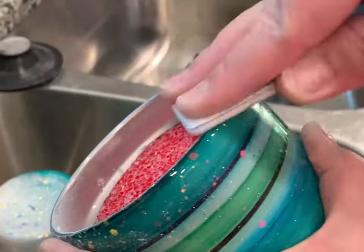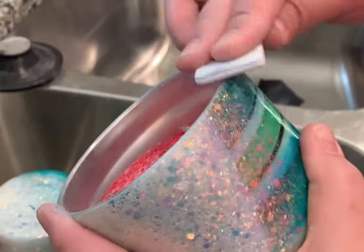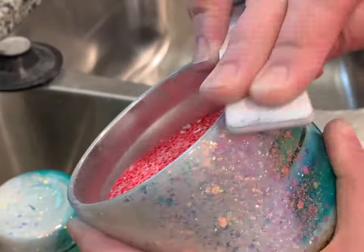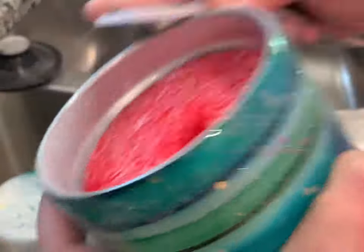I ordered a big pack of nail files off of Amazon and I find these are really helpful for the rim. I'm just going to go around multiple times, making sure to expose that silver so when I'm epoxying, it is creating a good seal around the rim of the tumbler.